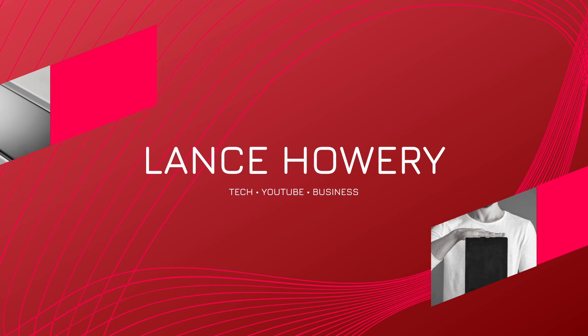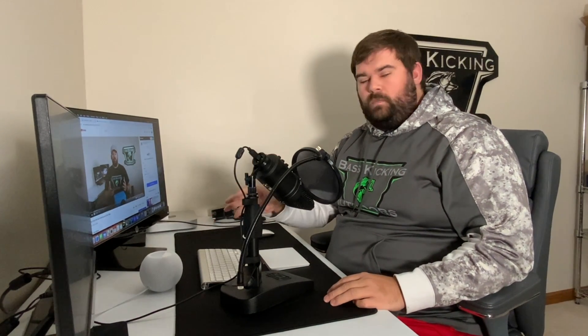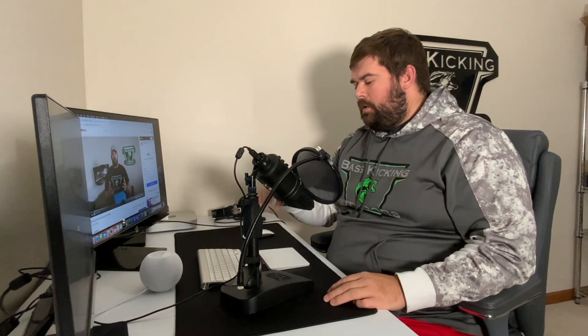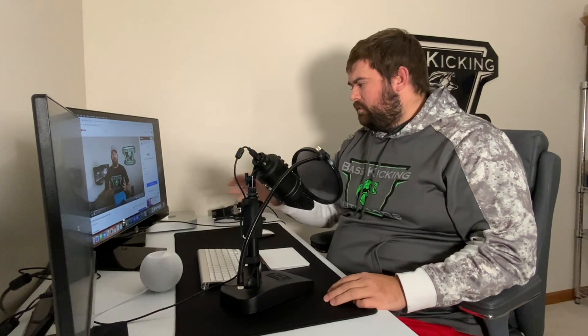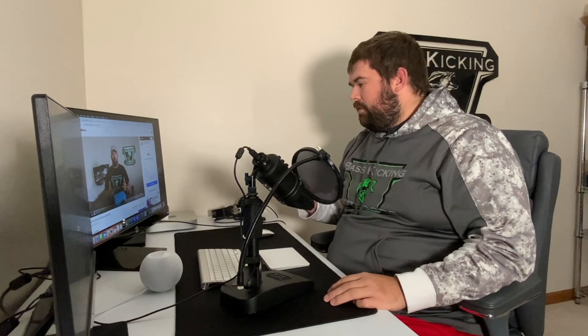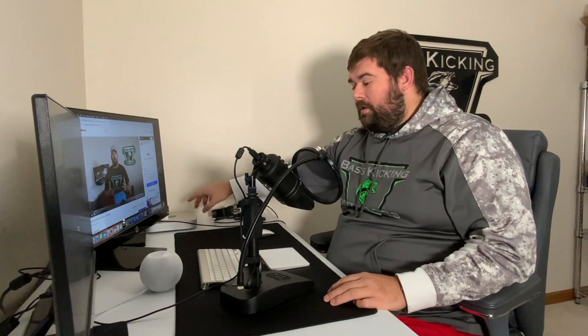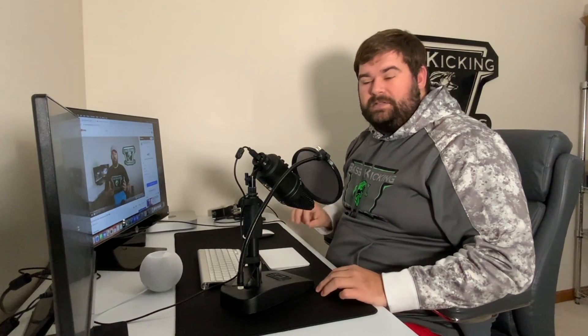Let's dive in and see. We've got the HomePod mini right here, already hooked up to our home network. We are going to see if we can hook it up and listen to a video on it. I'll turn on the volume for the Mac mini speaker and then for the HomePod mini to show you how it works. I have the screen recording on so I can show you exactly how to do this.